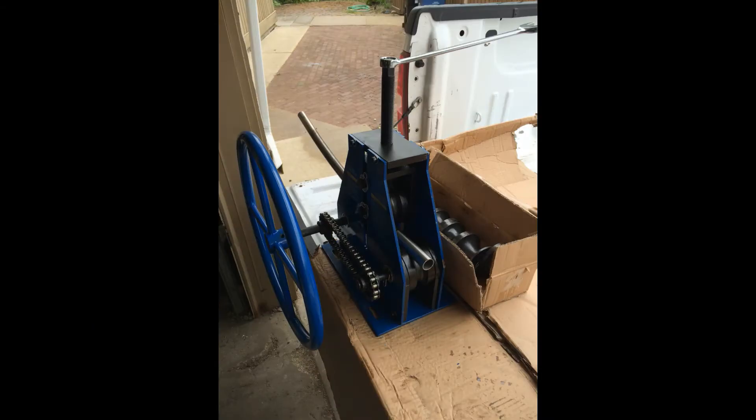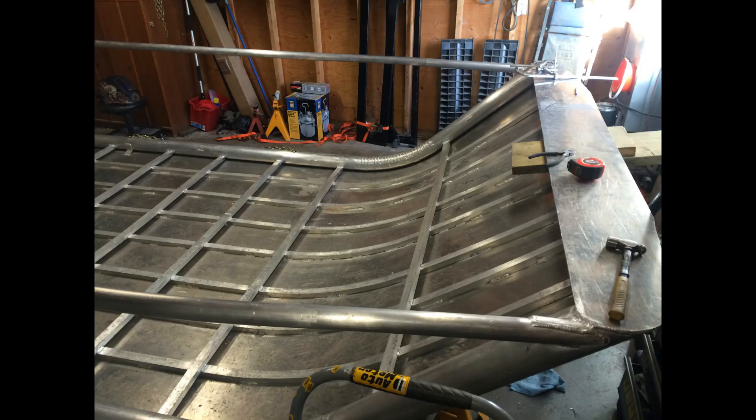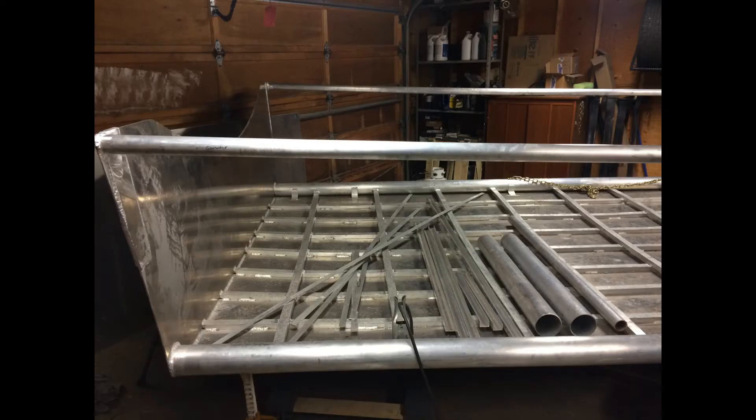I put the roller bender back with the roller dies for tubing, which I used for the gunnels and also for the bracing around the windshield. The gunnels are made out of two-inch aluminum tubing. It's hard to tell in these pictures, but it does have a radius near the bow. Bending the two-inch tubing through the roller bender was quite a bit of work, but it actually did a decent job.